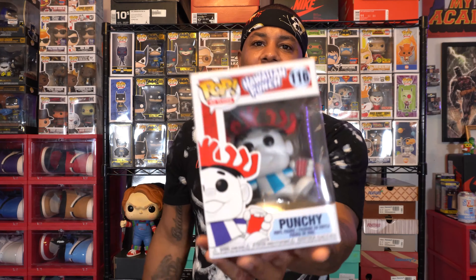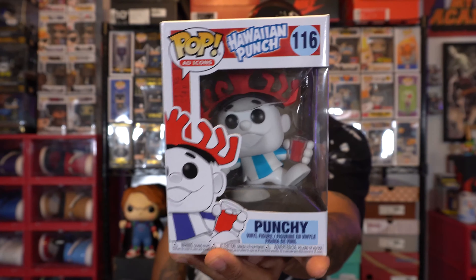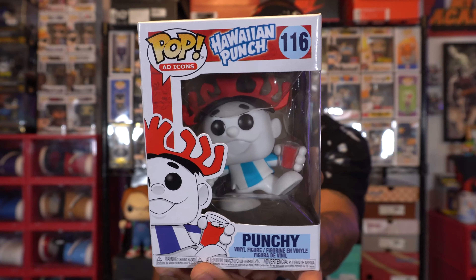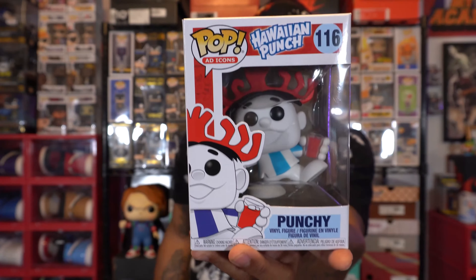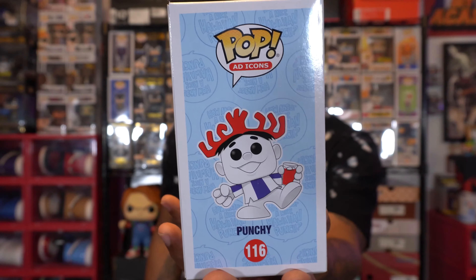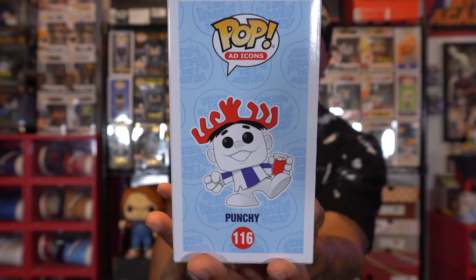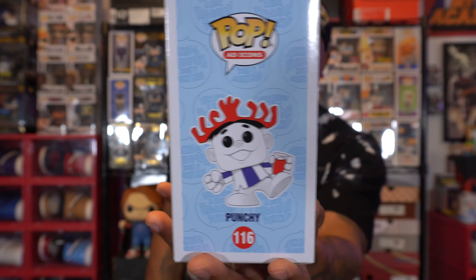I hope you guys enjoyed the B-Roll. Now let's take a look at Hawaiian Punch Guy in the box. This is icon number 116. Check out the side of the box — definitely got the classic design on the background. I like that. And then on the back of the box, it definitely gives you that nostalgic feel with the classic character with the classic hat on top of his head.